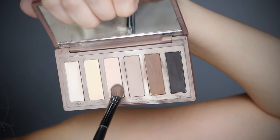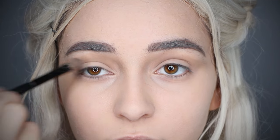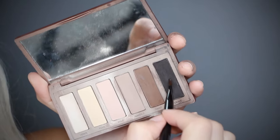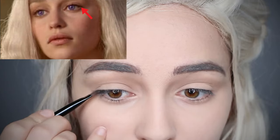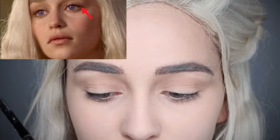Then take a peach eyeshadow and apply it to your eyelids. She also uses very thin eyeliner sometimes, but it's very soft, so to achieve this look use black eyeshadow as liner and slightly smudge it out.